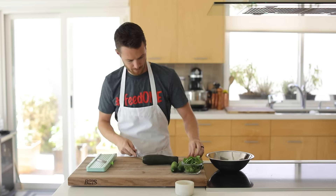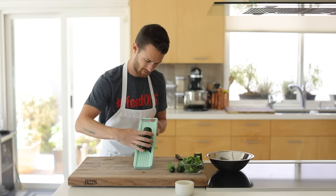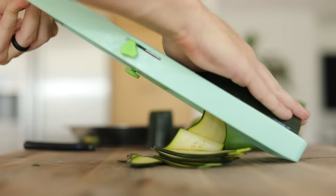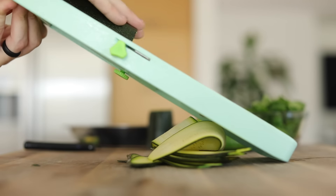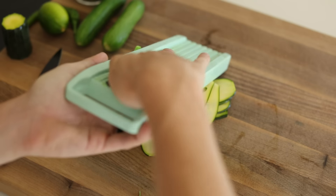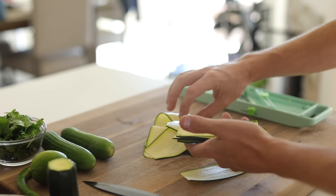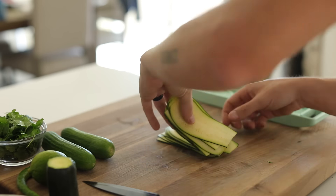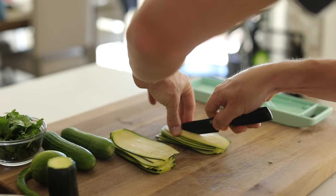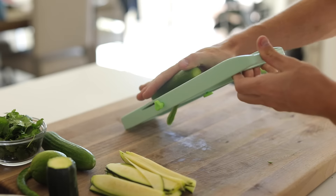First up, you want to get started on slicing your zucchini and cucumbers. I'm going to be using a mandolin to achieve very consistent slices, but you're more than welcome to use a chef's knife to accomplish this — it just might not be as precise, but it will be relatively similar. Since you want to shoot for somewhere around the bite-size range, especially when it comes to salads, I'm going to cut the zucchini slices in half, which is actually perfect for this because the Persian cucumbers or these pickling cucumbers are about the same length and width, so it works out.